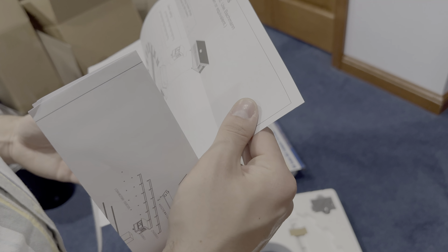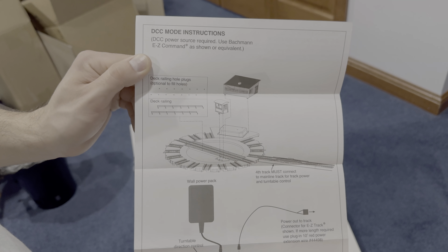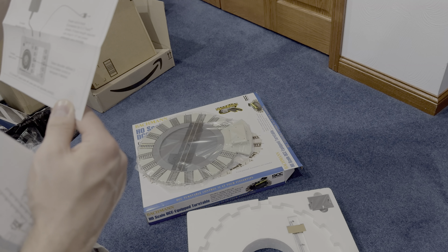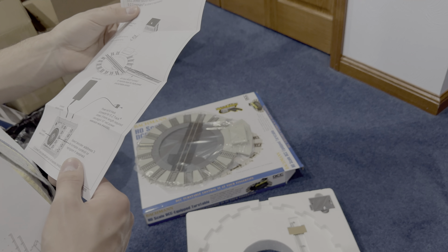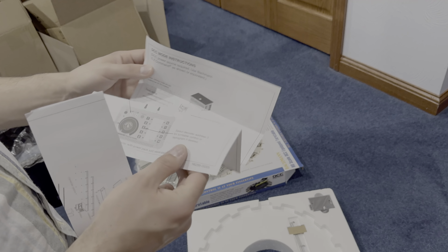Here's some of the paperwork, so I'm going to read over this before we head down to the layout. In DCC mode — this is what I'm looking at — pretty easy. The fourth track must connect to the main line track for track power and turntable control, which is different from how it was on the Bachmann Thomas turntable, the manually operated one.